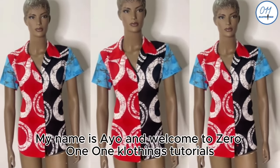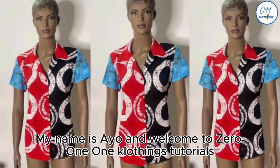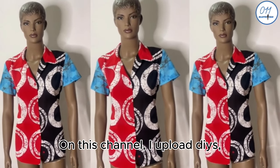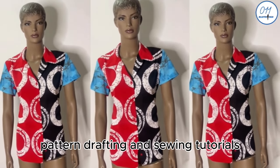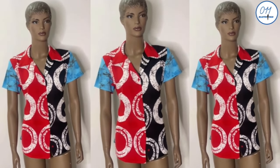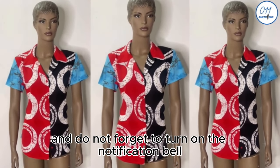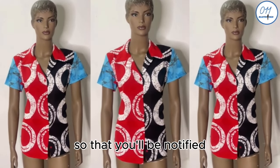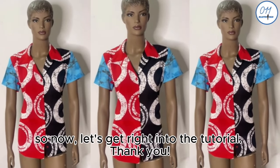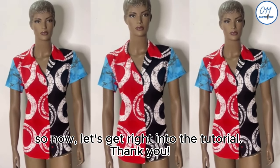My name is Ayo and welcome to 011 Clothing Tutorials. On this channel I upload DIYs, pattern drafting, and sewing tutorials. If you haven't subscribed yet, kindly do so and do not forget to turn on the notification bell so that you'll be notified whenever I upload a new video. Now let's get right into the tutorial.